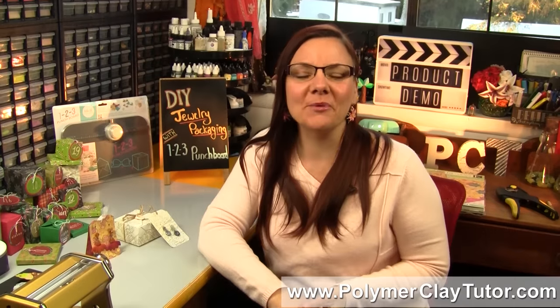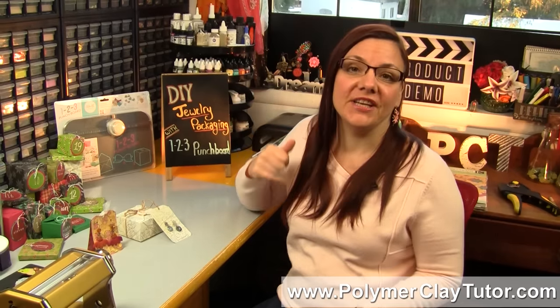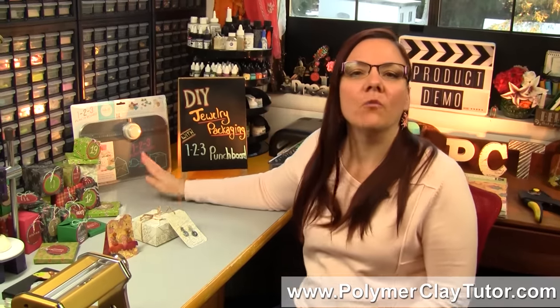Hi guys, it's Cindy Leach, your Polymer Clay Tutor, and today's PCT Product Demo. I'm going to show you how to make some really easy DIY jewelry packaging using the We Are Memory Keepers 1-2-3 Punch Board.